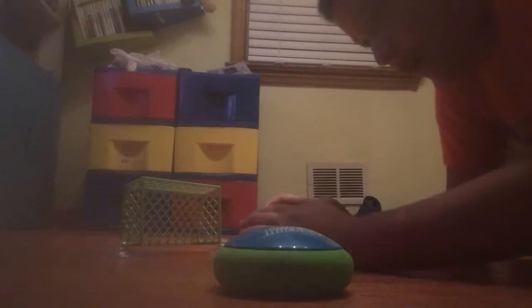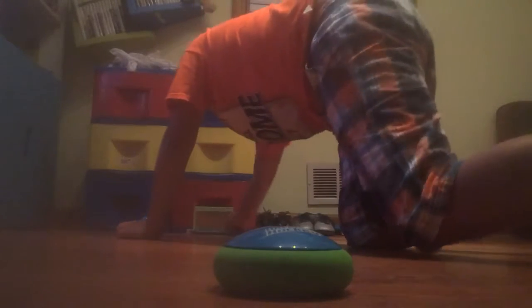If you guys don't know, I have the other net and this other thing — I keep forgetting the name — on my table. But I'm only going to use like one of each, so I'm just going to show you how it works.